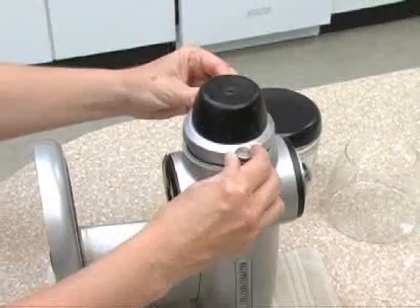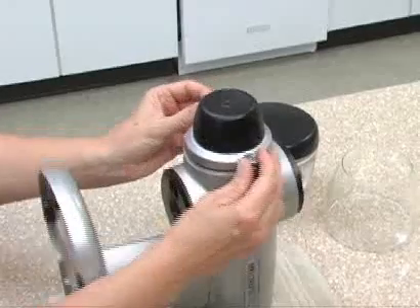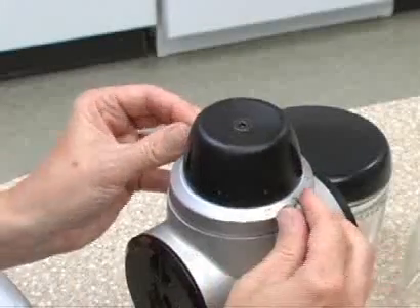Now you're ready to put the faceplate back on. Turn the screws at the same time so one side doesn't seat down before the other. If that happens, you'll find that the grinder can clog quickly.